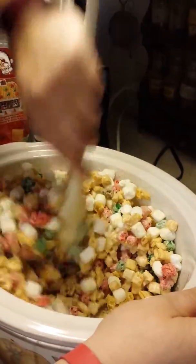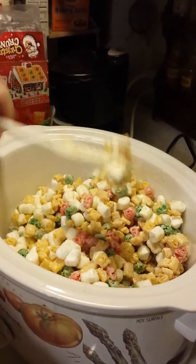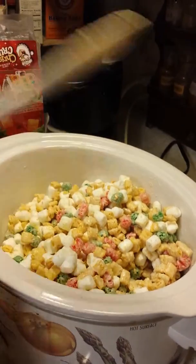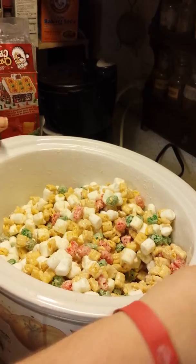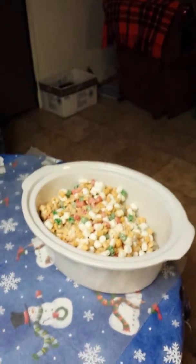And so, that is all. Ow, burned myself. That's just not good. So, I'm going to turn this off since we got it all mixed. And if you follow me over to the table — ow, hot! — we are going to get some spoons and we are going to make our cookies.